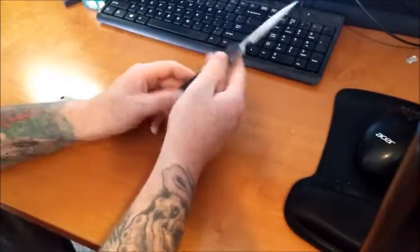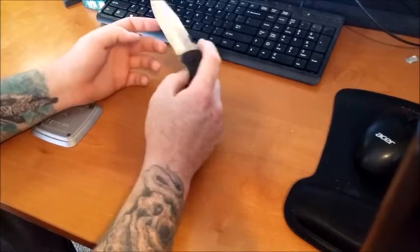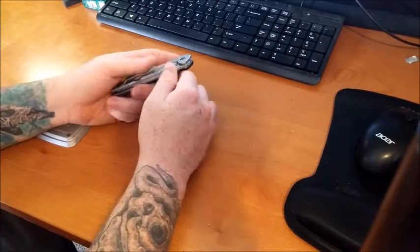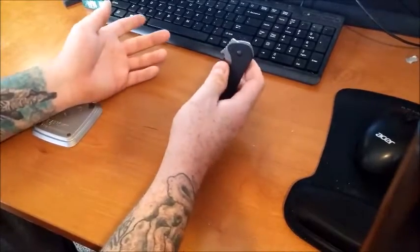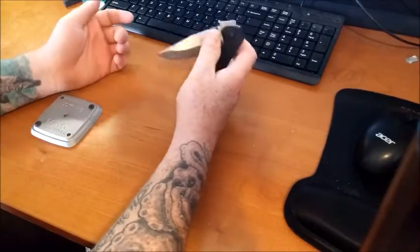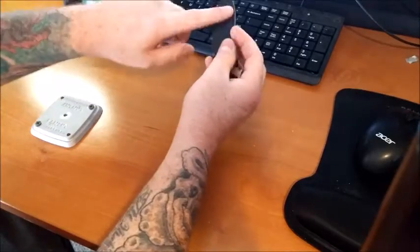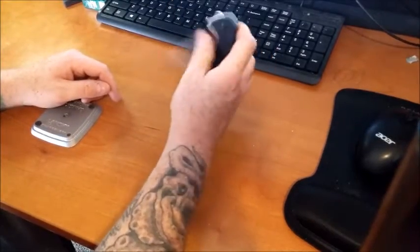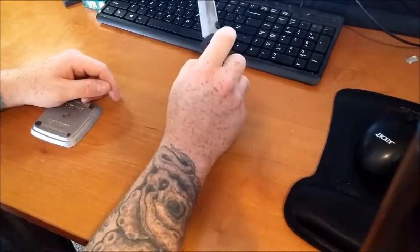We've got a clip point style blade with a stonewash finish, which is really nice — I absolutely love stonewash finish. The handle material is G10 on one side, and the other side is most likely stainless steel given the weight; at 5.01 ounces it's pretty heavy for how little it is. It's right hand and left hand carry with tip-up carry only — you can't flip the clip around — and it features a thumb disc opener with a frame lock.